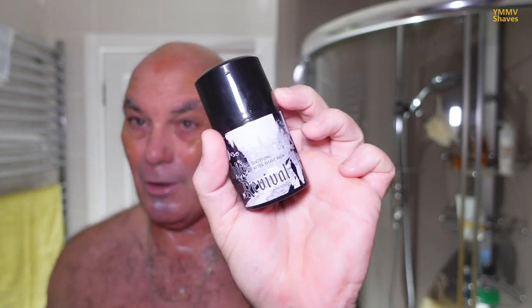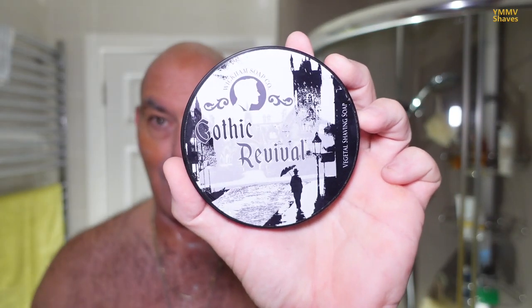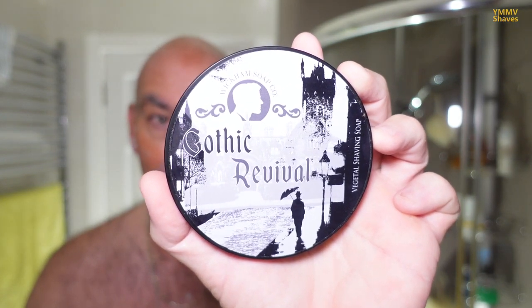The post-shave is going to be Wickham's Gothic Revival Balm, followed by Wickham's Gothic Revival Splash — to match the soap we used today. Available from The Gentleman's Groom Room in Dundee, link in the description below. As far as shaves go, that was the best Tatara shave yet — the most comfortable and easy to use. That has hit every note. In that configuration it is very similar to something like the Hone with a 0.9mm blade gap, with a negative or very close to neutral blade exposure. Extremely comfortable.